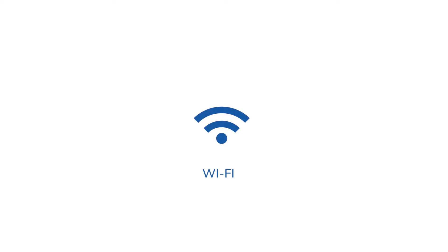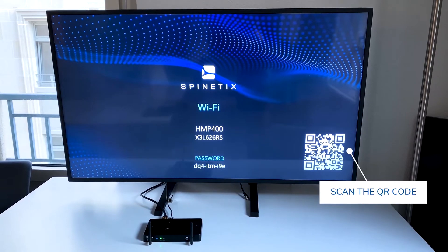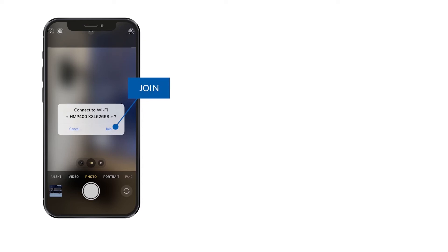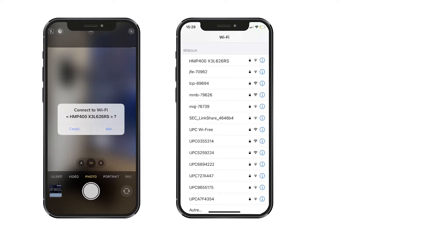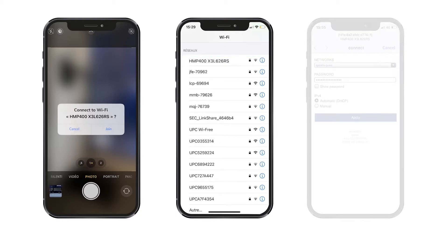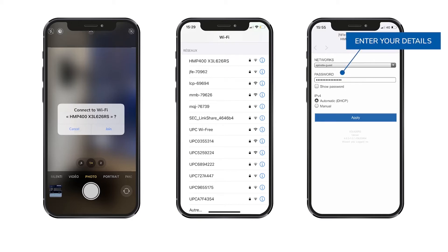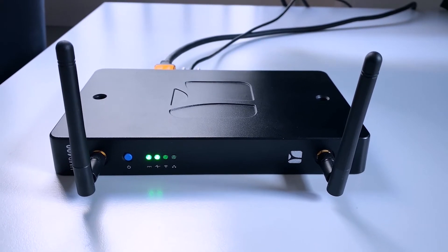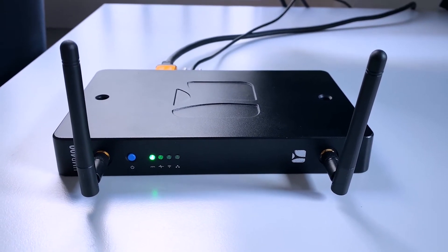Now let's connect your player to the Wi-Fi network. It's easy and you can do it directly via smartphone. First, scan the QR code that appears on the screen with a smartphone. Next, tap the Join button that pops up on the smartphone's display. Then go to your phone's Wi-Fi settings and tap on the HMP400 Wi-Fi network in the list. In the login window that appears, enter your local wireless network details. Finally, click the Apply button and wait for the player to reboot. The LED indicator should light up when your player is connected to your Wi-Fi network.